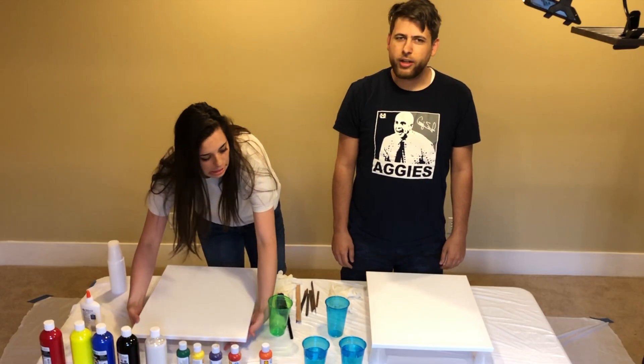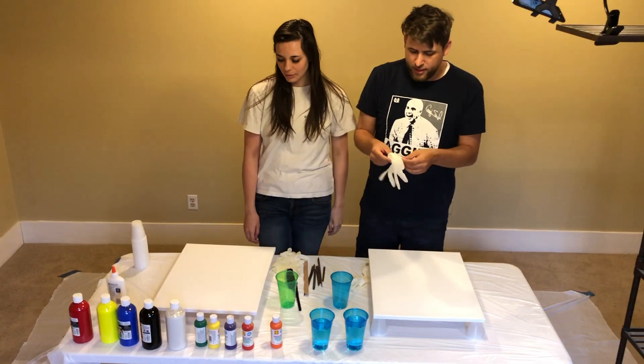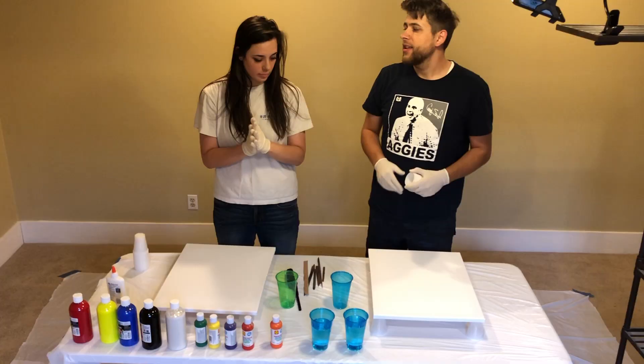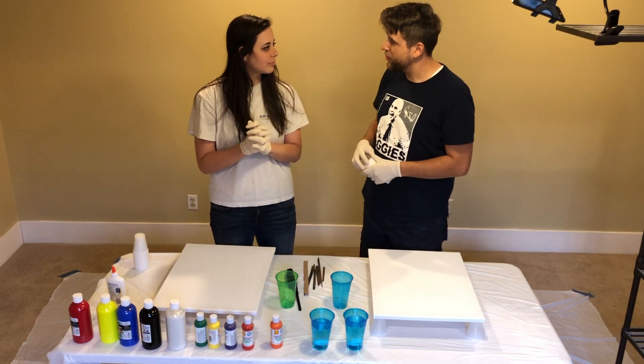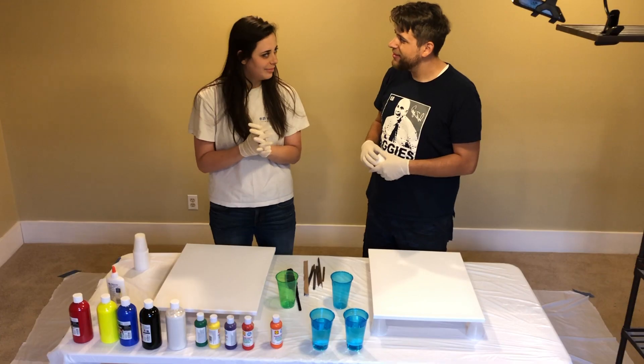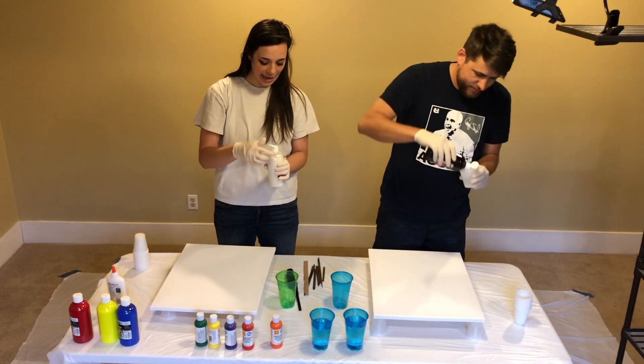We want artwork in our house when we get married, and we're too lazy to buy it. Cool beans! Congratulations for choosing that. Wish us luck!